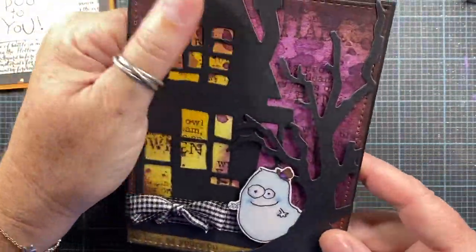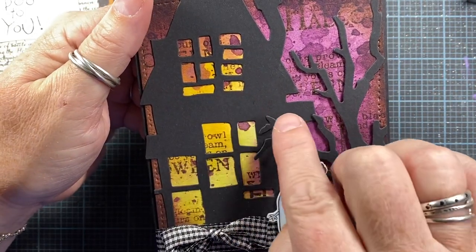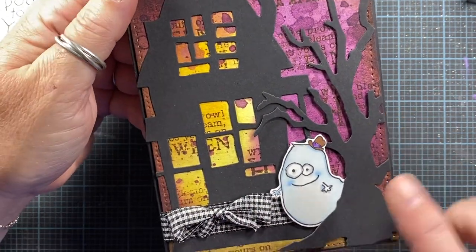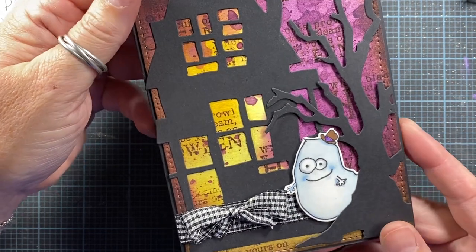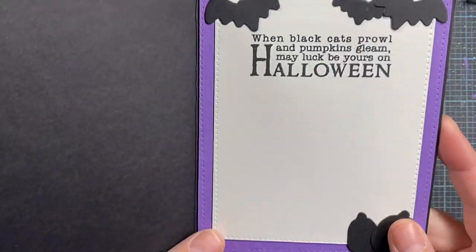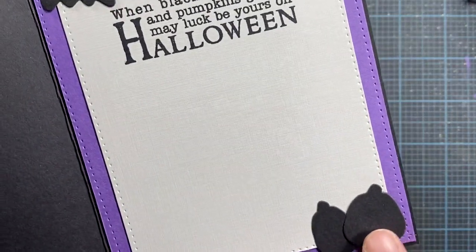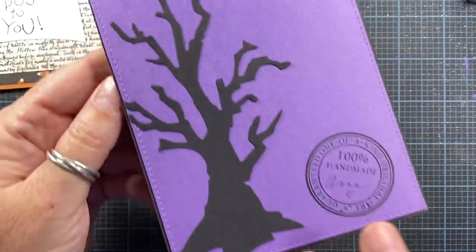This card is made using some Sizzix dies — I think these are Biggs dies, I've had them for years. There's the Haunted House, the Scary Tree, and then the Ghost. The sentiment stamped in the background for visual interest is from my Whippersnapper Designs sets — there are a couple of Halloween sets I did for Whippersnapper, and the Ghost is from a different one. The die cuts here I think were from the Stamps of Life, and on the back I just put another tree.